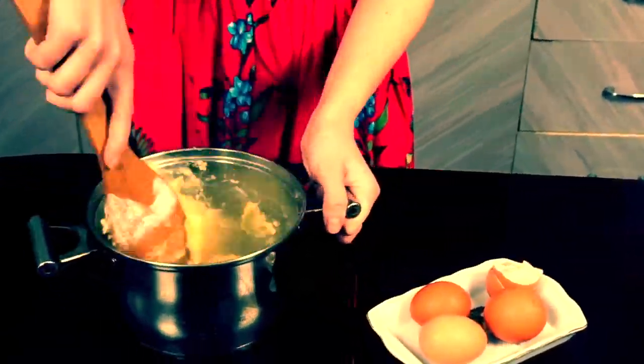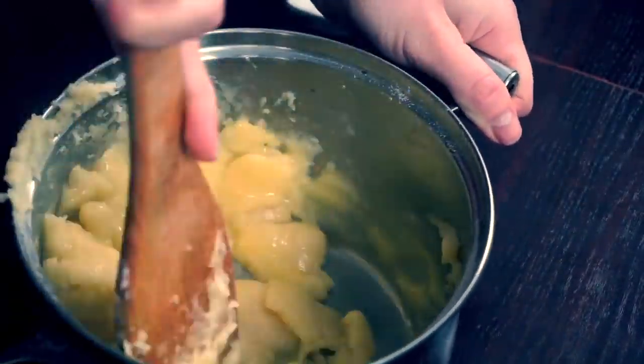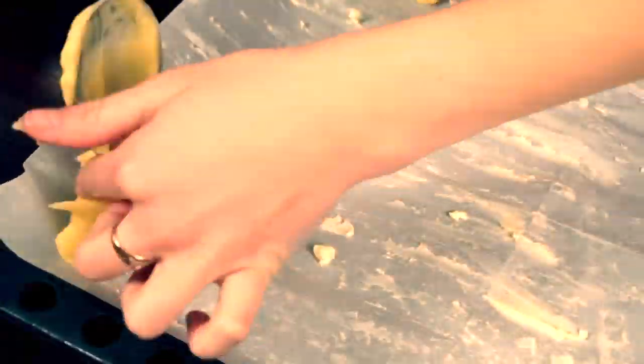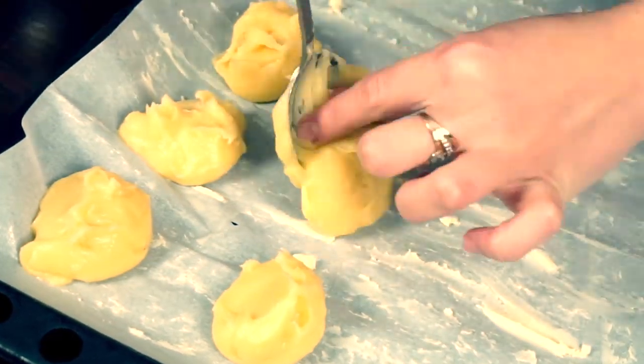When butter is melted, turn the heat on low and add flour. Important here is to mix it really fast. Now we need our dough to cool down to 160°F before we can add our eggs. Incorporate them into the dough one by one.